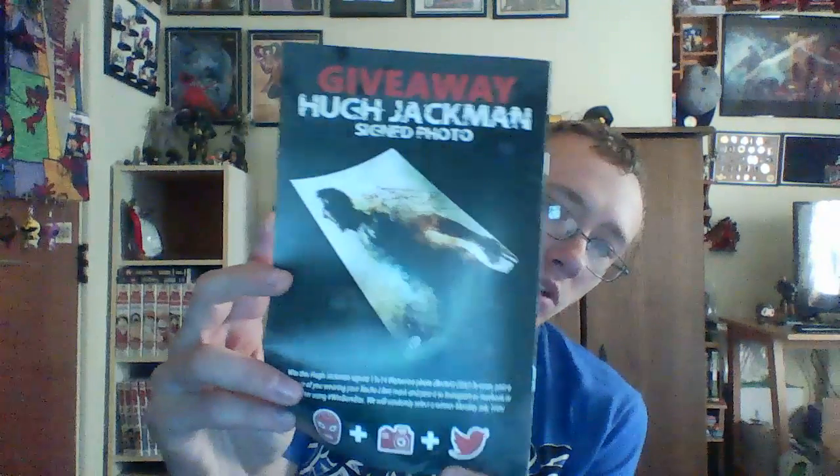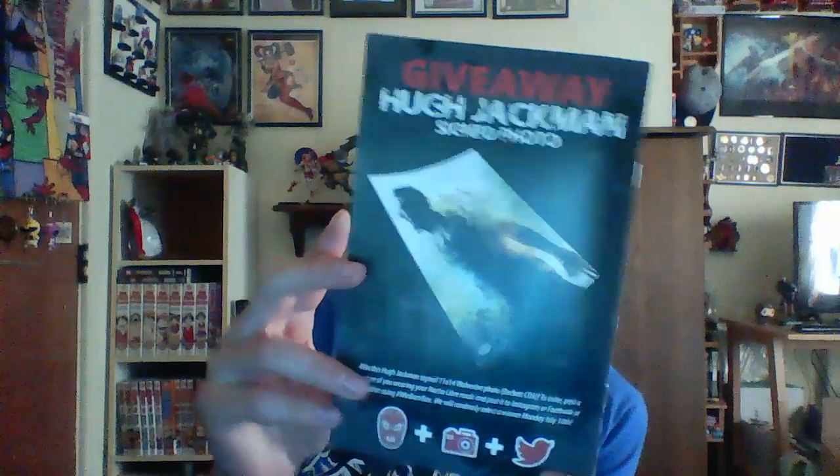And there is a giveaway for a Hugh Jackman signed 11-by-14 photo. To enter, post a picture of you wearing the Nacho Libre mask and post it to Instagram, Facebook, or Twitter using hashtag WinBanBox. A winner will be randomly selected Monday, July 10th. So I'm going to try to do that and get that Hugh Jackman autograph.